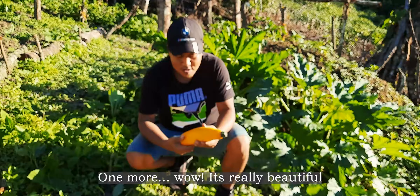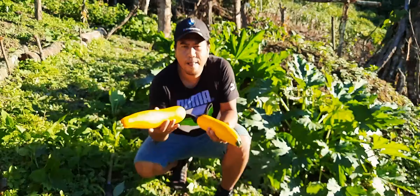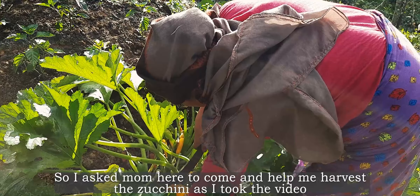All right, one more. Wow, it's really beautiful. It was getting a little hard for me to handle both the camera and harvesting, so I asked mom to come and help me harvest the zucchini as I took the video.